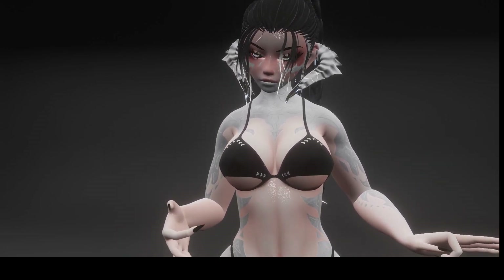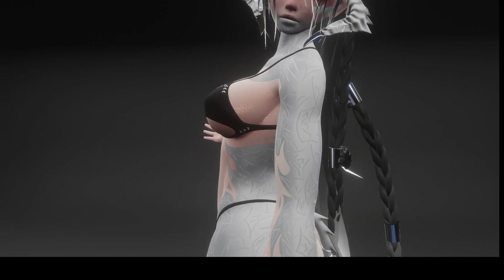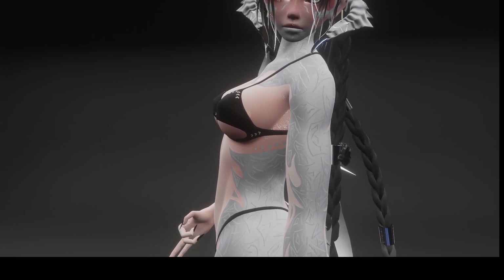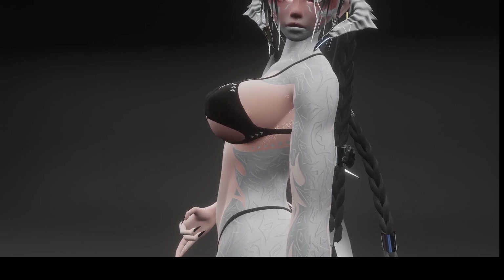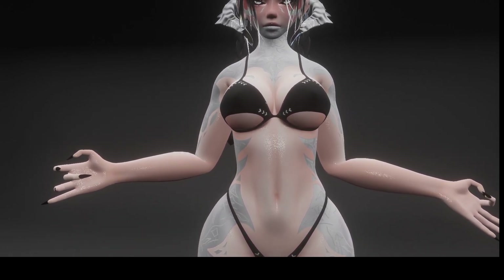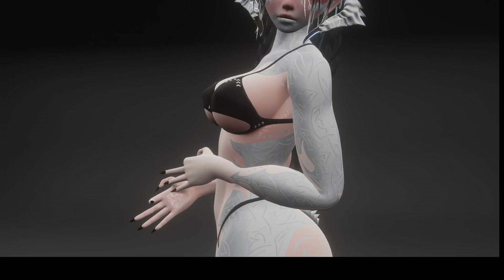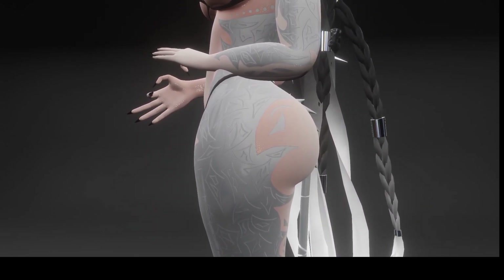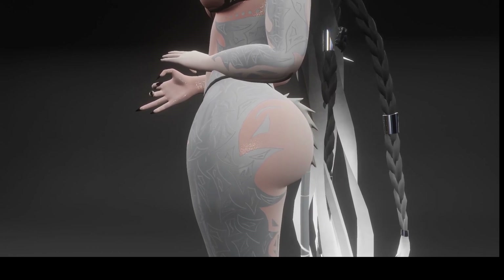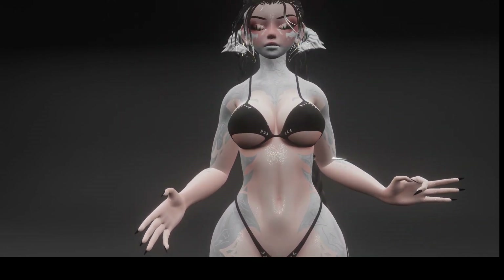The last couple of things we have are body adjustments and some contacts. For the boobs, this is 50% — all of it will start at 50. I'll stand sideways first, then I'll go to 0%. This is 0, and then back to 50, and then this is 100. I'll stand forward so you can see them: 100, 50, and 0. And then for the butt, I'll do the same thing — I also give her a butt slider. So this is 50, this is 0, and then this is 100. It'll always start out at 50; the middle ground is 50.